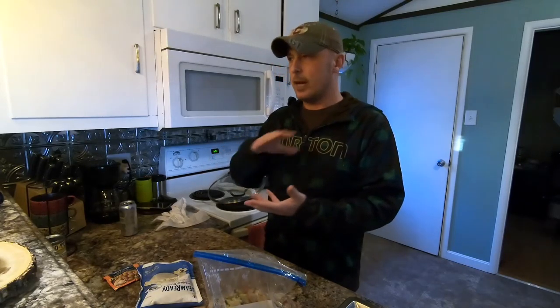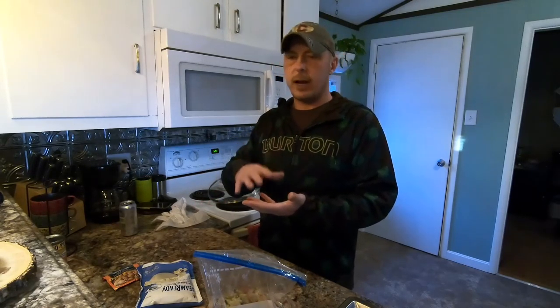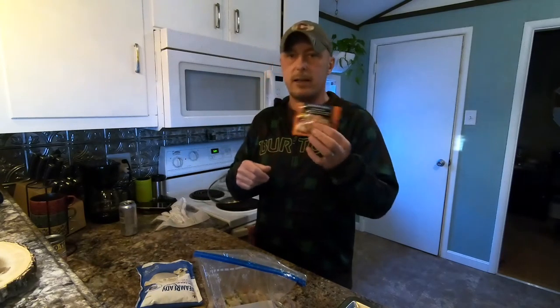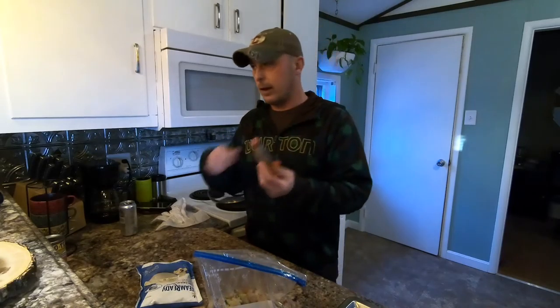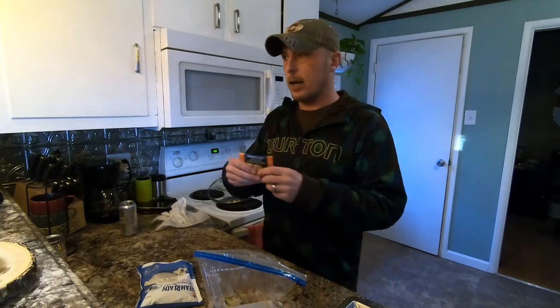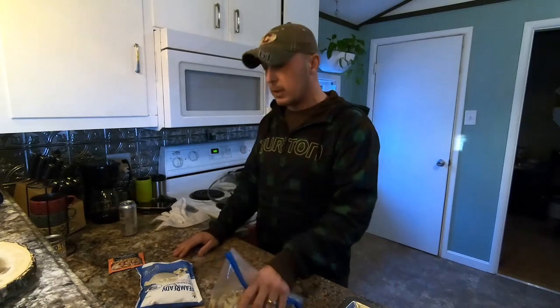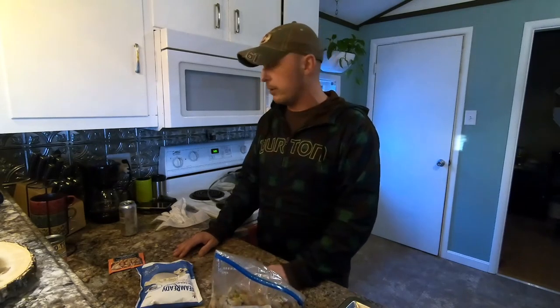I usually dehydrate a lot of raw ingredients so I can kind of just make up things on the fly. I'll dehydrate all kinds of vegetables and different meats like chicken and hamburger. I can just mix them together with a different sauce, and I have a ton of these open packets in a bag where I'll put a little mixture together in a special combination and make a custom dehydrated meal for that day. But I'm going to cook this up and dehydrate it later on.